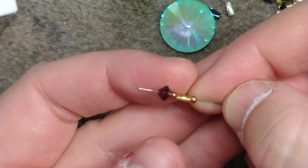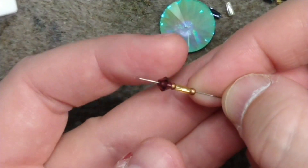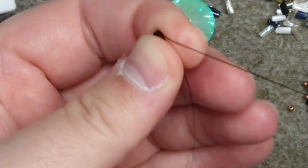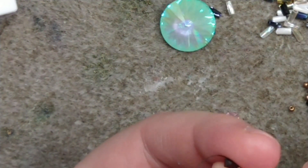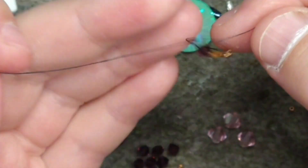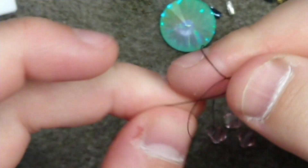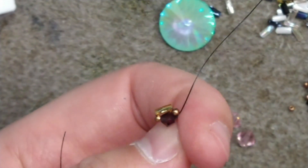First and foremost I'm going to thread on a size 11, one of my bugle beads, a size 11, and a size 4 bicone. Thread that down, pass back through everything once more, pull through, and tie an overhand knot using my tail and my working thread. We have started one unit of right angle weave — we're just using funky shapes but it's the same exact steps.